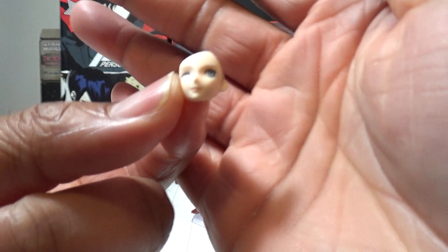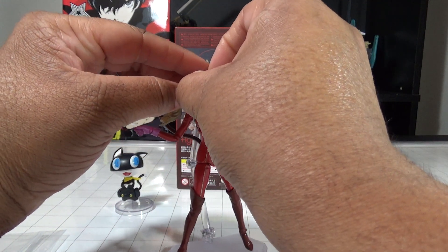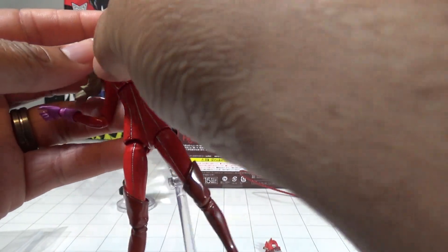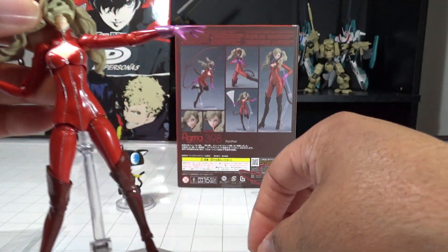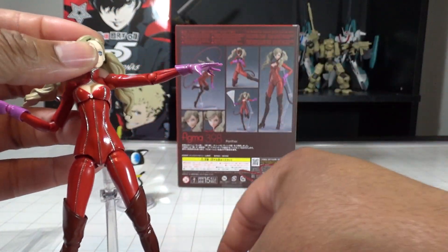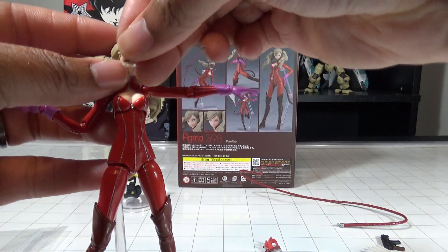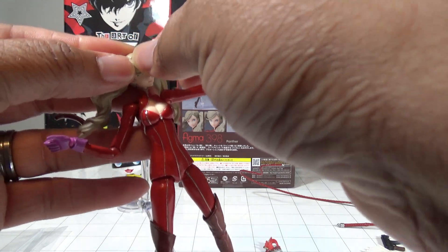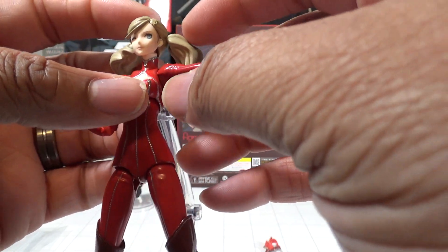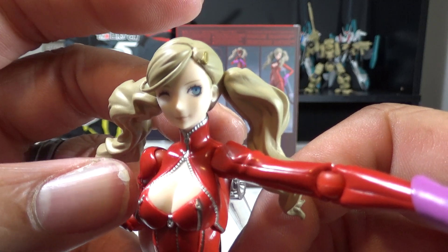She also has a winking face, so let's do a quick face swap. Pull off the mask with the extra hair part, swap out the face by pulling it off, and put on her winking face. Then slide that in, put the hair piece back on the front, and now we've got Lady Ann with her classic wink — very cool.